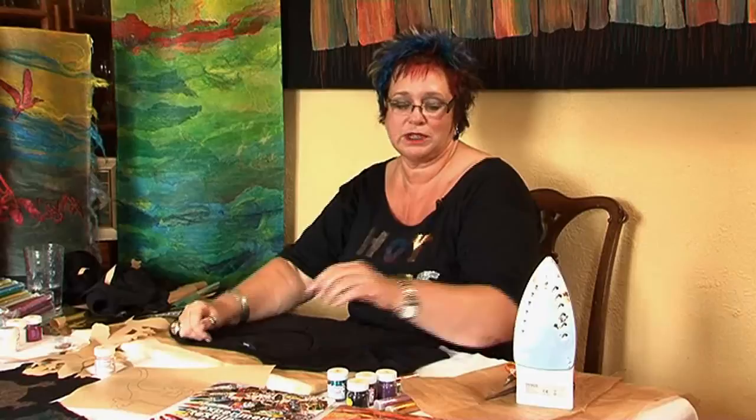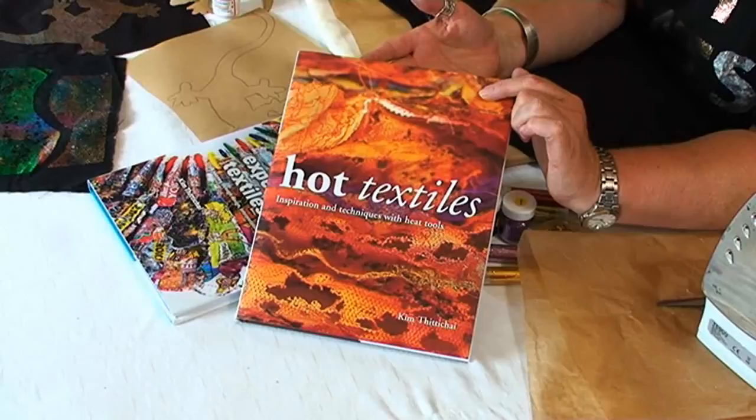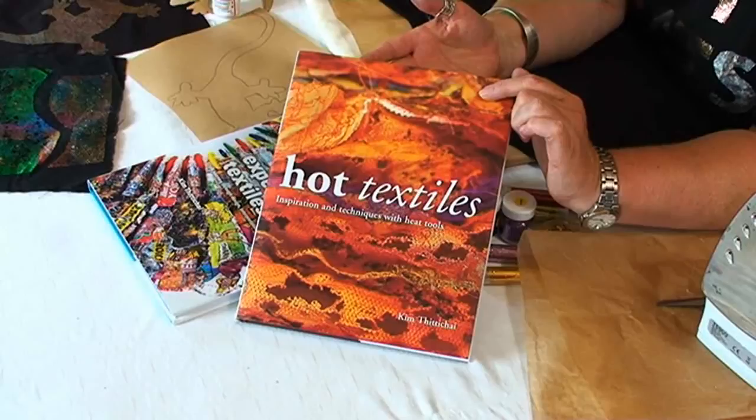I've also written a couple of books. This is my first book, Hot Textiles, which has sold very well and covers various heat processes using the iron, the soldering iron and the heat gun. It goes through the use of Tyvek,